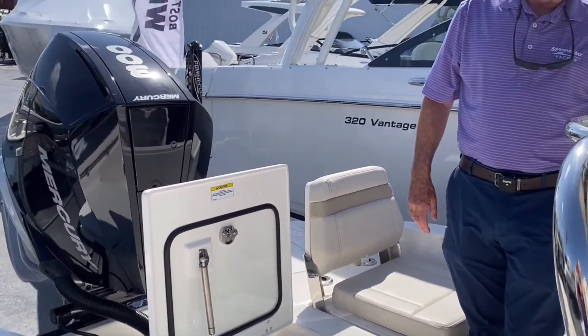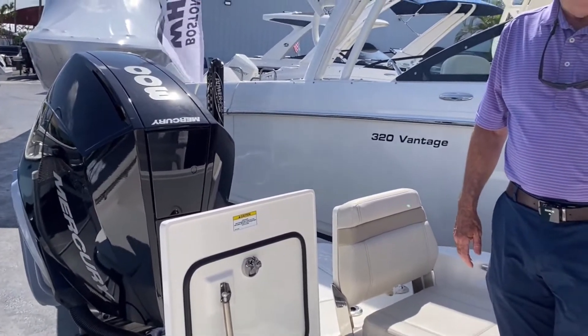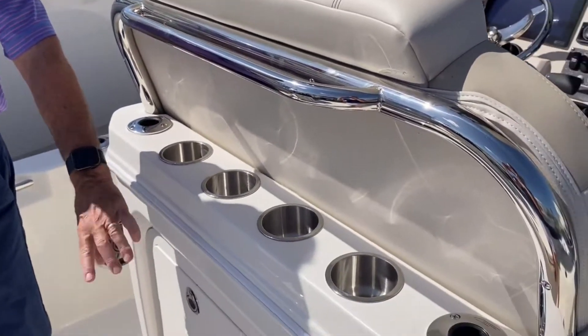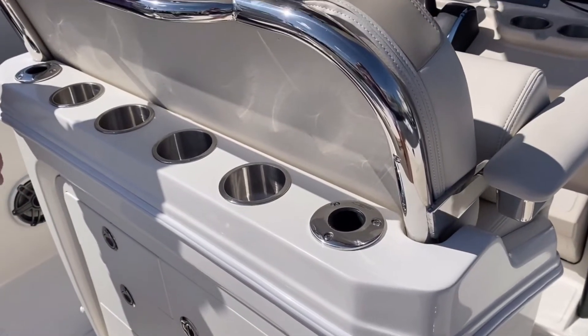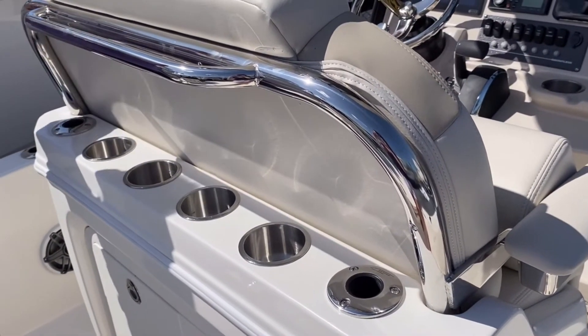At the back of the helm seat you've got two rod holders and four drink holders. Your place for trash is under there — you've got a red five-gallon pail for trash, and three drawers for all your gear.